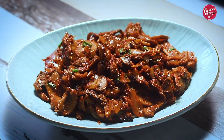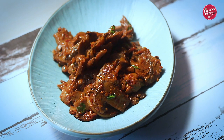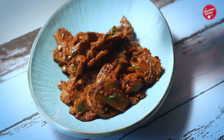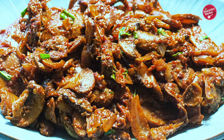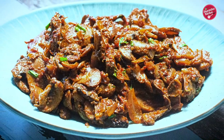I hope you guys enjoyed watching this video. If you like this recipe, please hit the like button and also visit my other Bengali and Hindi channels — the links will be given in the description below. Share with your family and friends and don't forget to subscribe to my channel. Thank you so much for watching, see you soon.